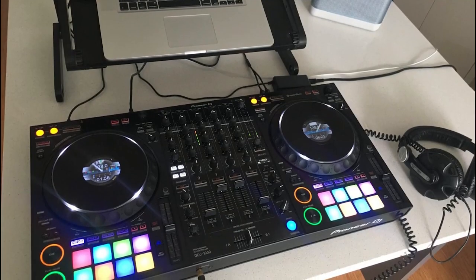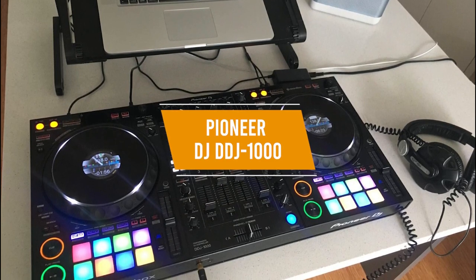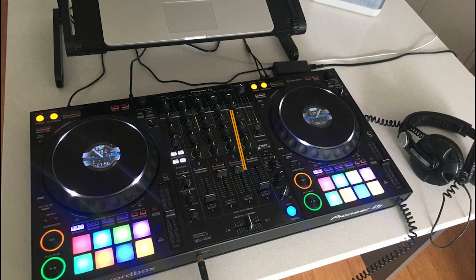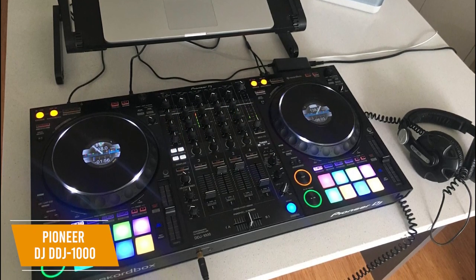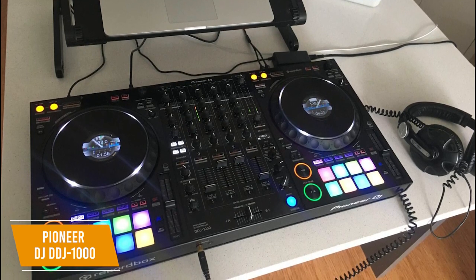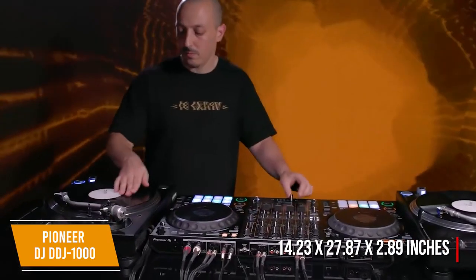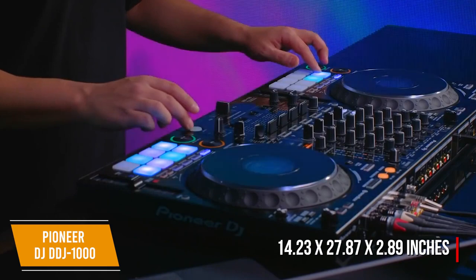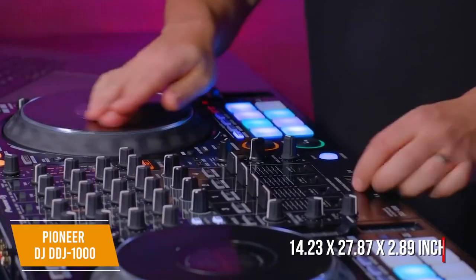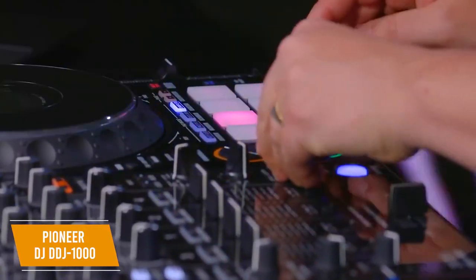DJ controllers can get pretty expensive, so if you're looking for one of the better options without going over $1,200, the Pioneer DJ DDJ-1000 is a pro-level DJ controller that boasts two full-size jog wheels with HD screens, a range of FX options, a host of performance controls, plus a license for Pioneer Record Box, all for $1,200. At 13.23 pounds, it measures 14.23 by 27.87 by 2.89 inches with four channels, four deck controls, a 24-bit 44.1 kHz sound card, a frequency range of 20 to 20,000 Hz, and a signal-to-noise ratio of 112 dB.